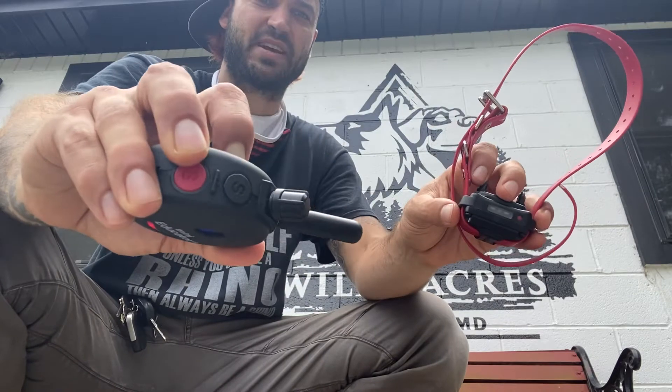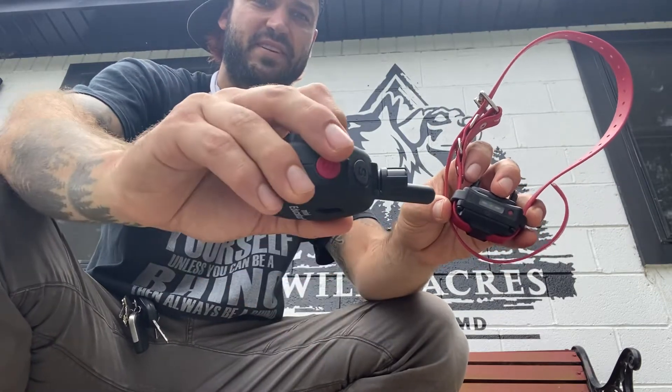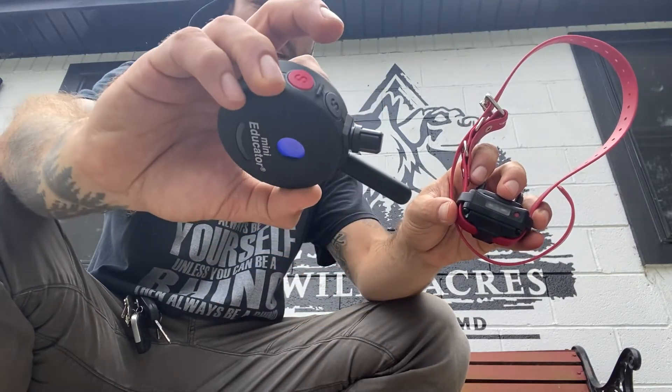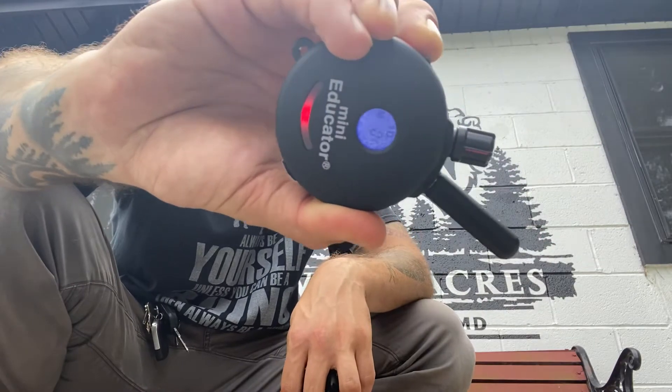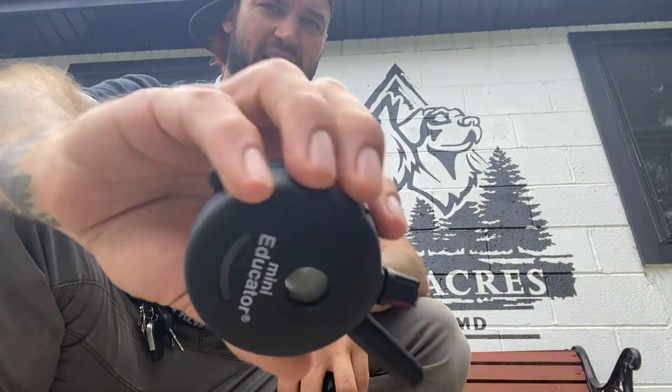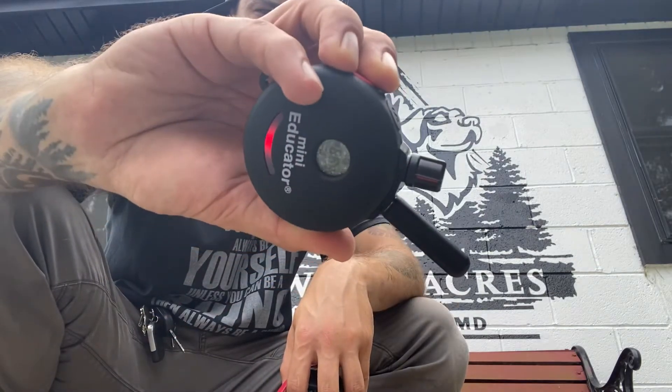In order to turn this off, use the same button. If I tap it once I get a strobe light; tap it again I get a solid light; tap it again, off. Hold it down again — off. So I'm going to turn this back on.